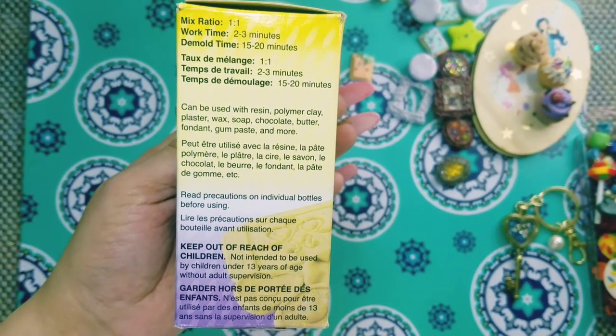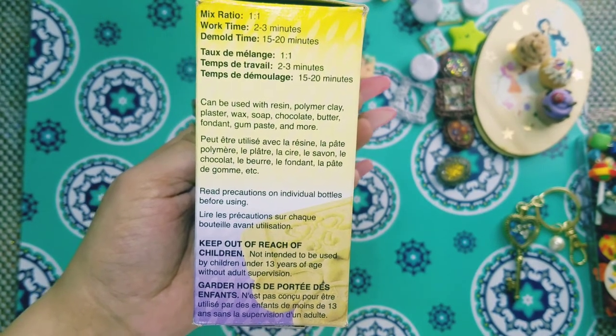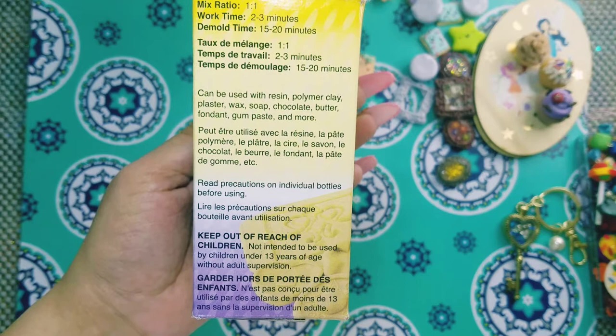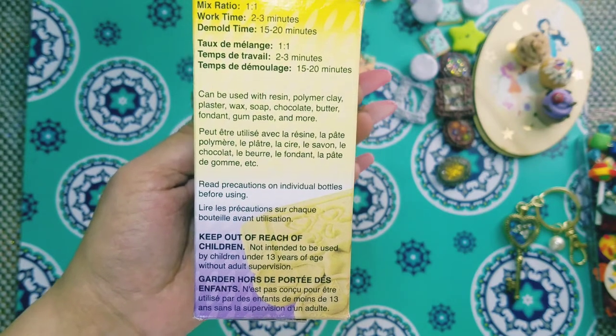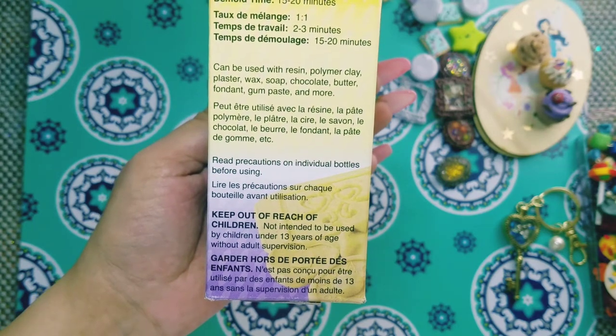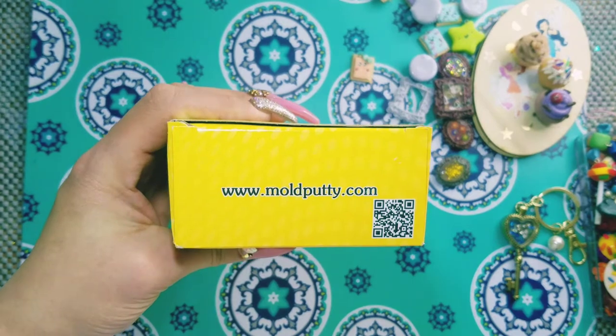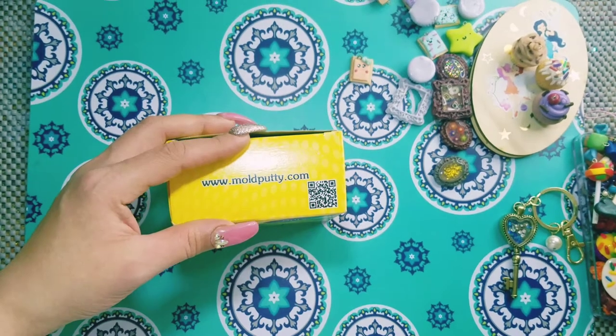It can be used with resin, polymer clay, plaster, wax, soap, chocolate butter, fondant, gum paste, and more. It says to read the precautions on individual bottles before using. Keep out of reach of children — not intended to be used by children under 13 years of age without adult supervision. Again, you can find this at www.moldputty.com.